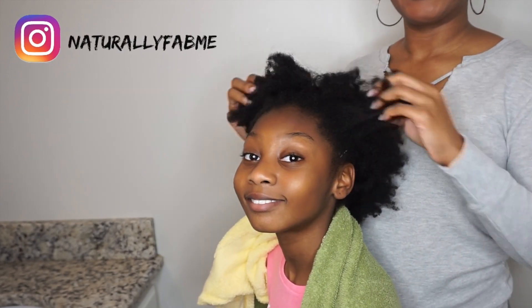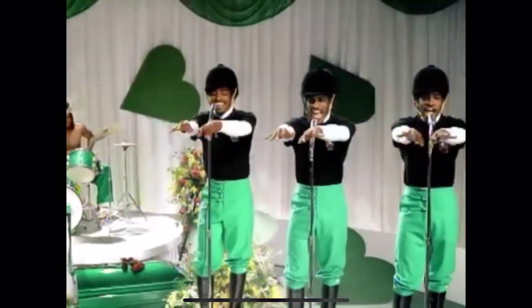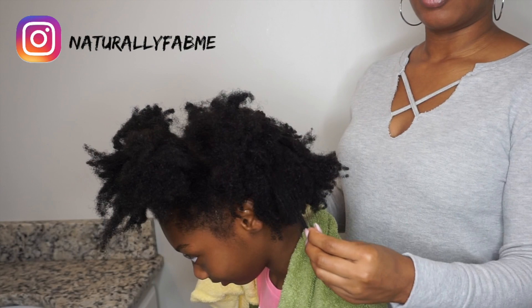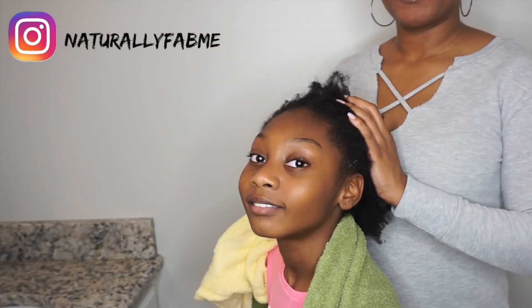Hey guys, welcome back to my channel Naturally Fab Me. On my channel you can find all things me and of course natural hair. Today's video is a little different because I have my mini me with me and I'm going to be doing a full wash day on this head of hair — just look at this hair!